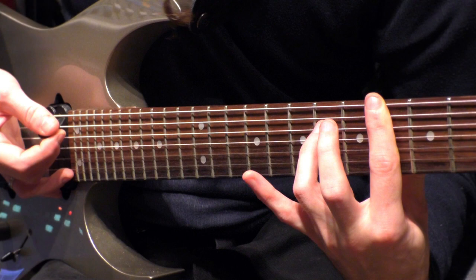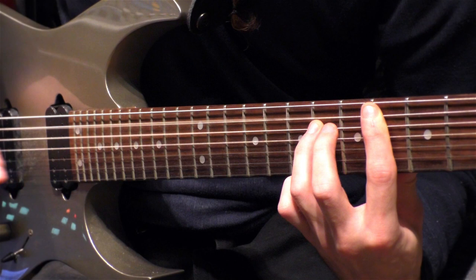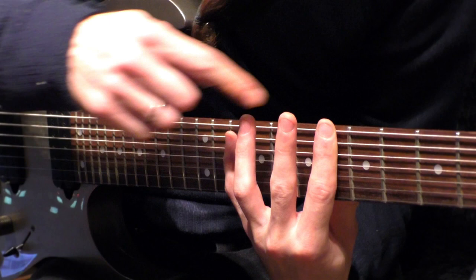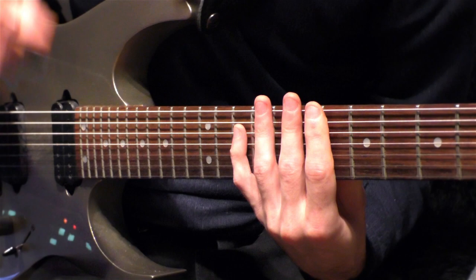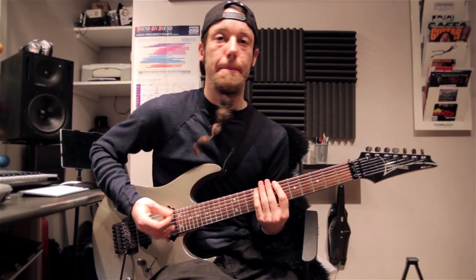And then you go to the second string on number 4, then number 6 on the next string. The last chord is on number 6 here, and here you don't add on this but you add on this one — so going from number 6, then 6 on the next string, and on the third string you're going to 10. So the whole chorus is... And that's the whole chorus.